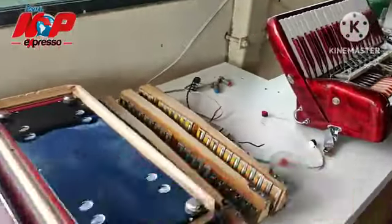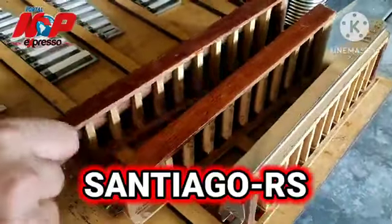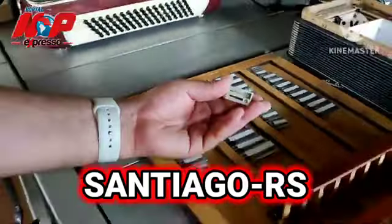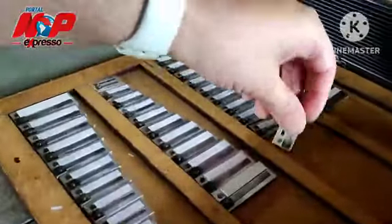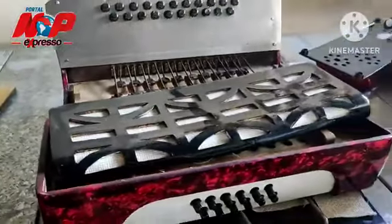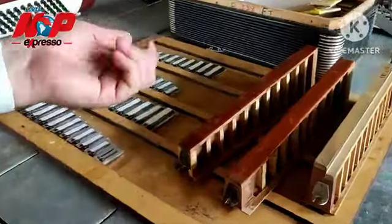Sim, tá toda aqui. É uma que tá desmanchada pra fazer... Esse aqui é o castelo, no caso. E tem várias, então perdeu uma, já não conserta mais — tem que comprar. Isso aqui tem como comprar. Aqui é o material. Aqui é o acordeão desmontado. Aqui é o outro desmontado que vai entrar. Essa aqui vai entrar pra conserto, tá na fila. Isso aqui é tudo retirado, essas notas é retirado.